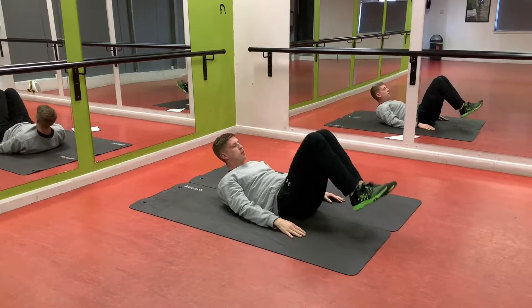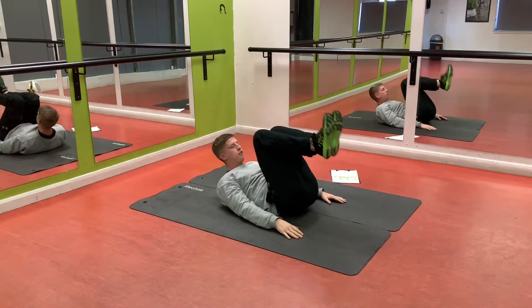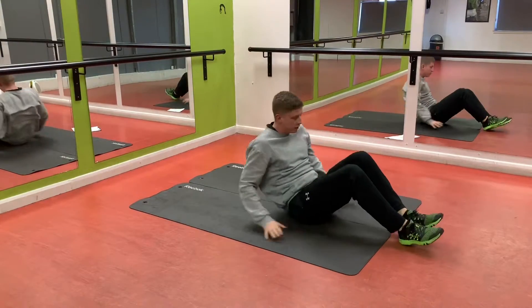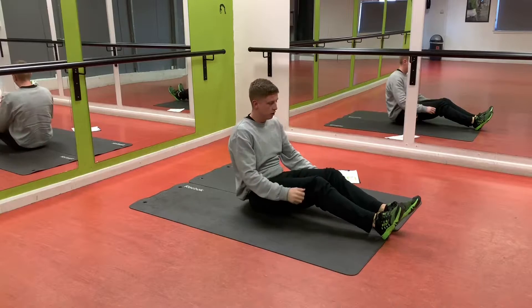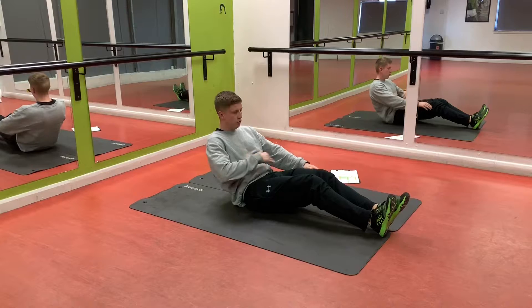Next one: reverse crunches again. This is part of the main workout. You should have burned on this already. Next one: decent hold. You're going to stick your bum bones on the floor and lean back so you feel it contracting your core. Just hold it.